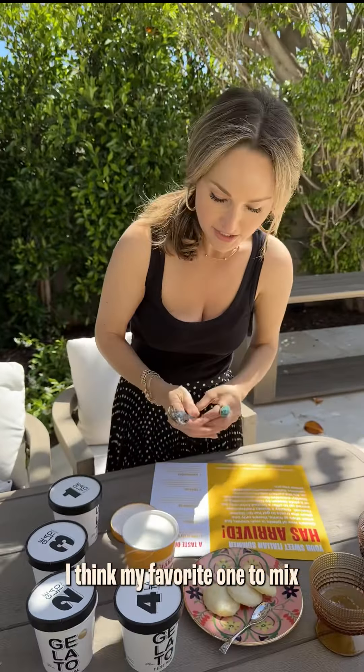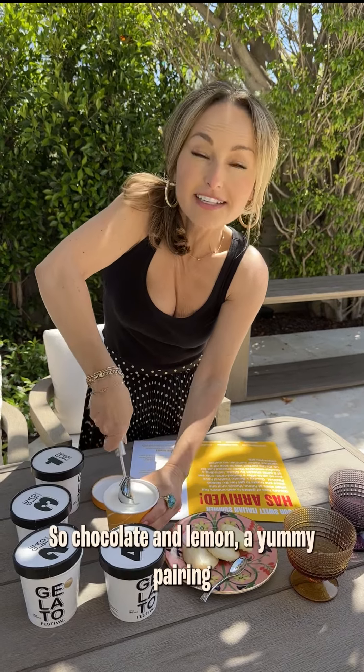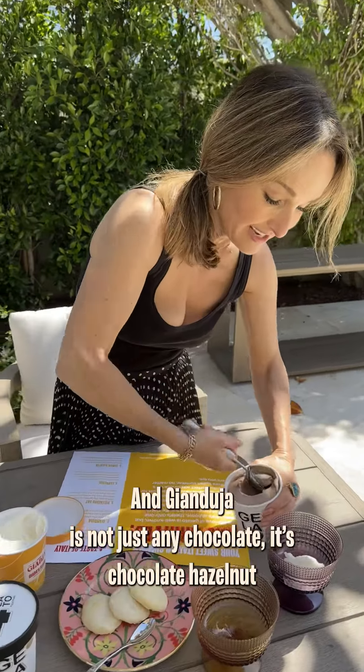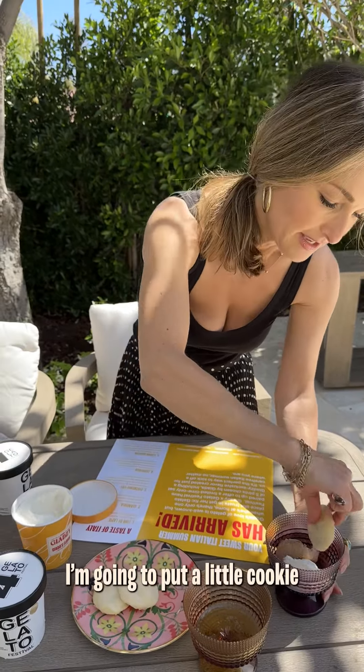I think my favorite one to mix with my lemon dipote cookie is going to be chocolate — so chocolate and lemon, a yummy pairing. And gianduia is not just any chocolate; it's a really lovely pairing. A little cookie along with it — why not?